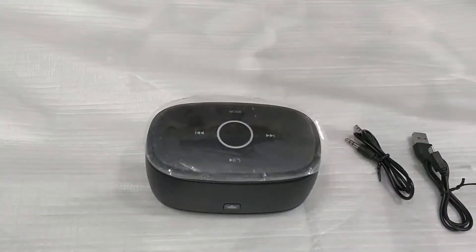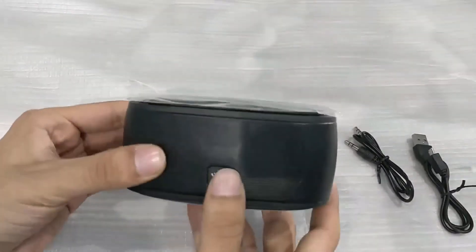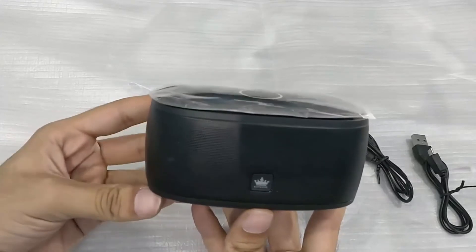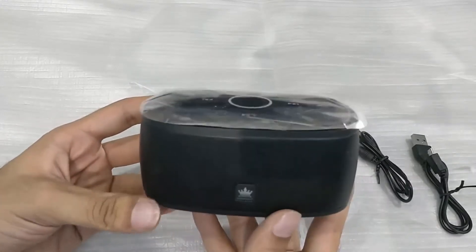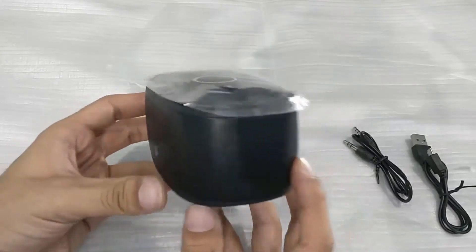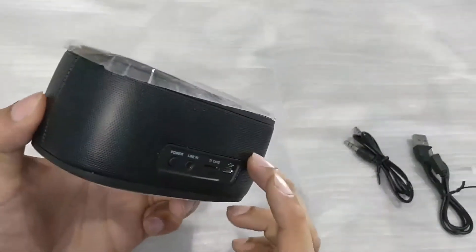What's up everyone, welcome back to Zephorce Gaming. Today I have the King One K5 portable speaker. You might not have heard of this speaker much because King One is not a very well-known company, but as you can see, this portable speaker right in my hand is made of very good quality plastic.